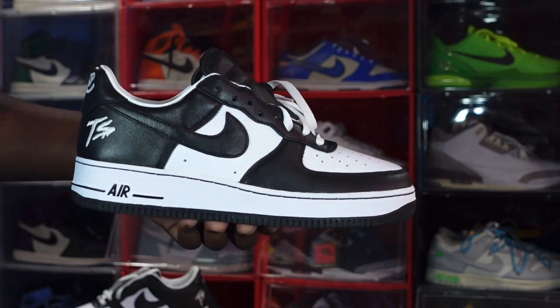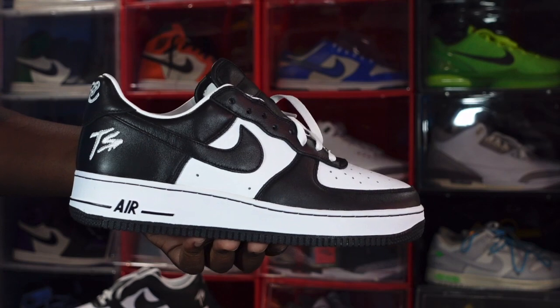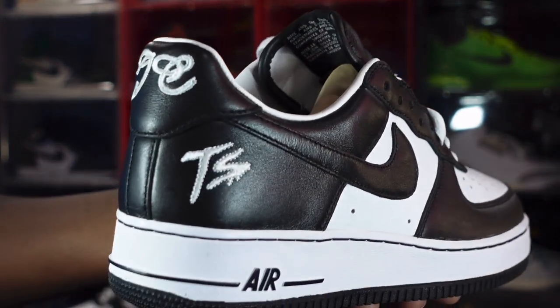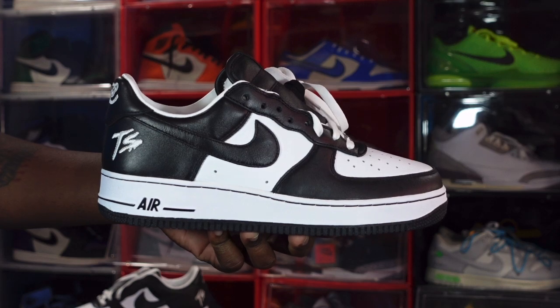Let me know your thoughts on the Air Force One Quick Strike Terror Squad in the comment section, and whether you're going to go for these. And I'll end the video like I always say: if you can help somebody get a sneaker, help them get their sneaker — because you never know when it'll be your turn to need help getting one. I'm Titanium Feet Jake, signing out.